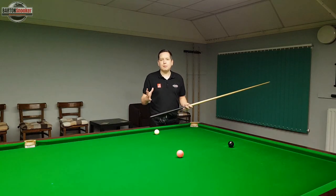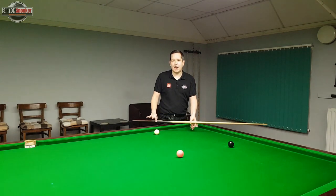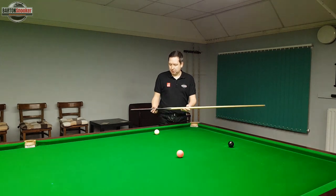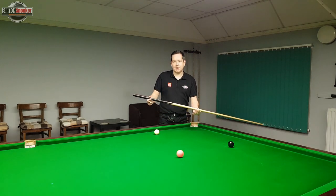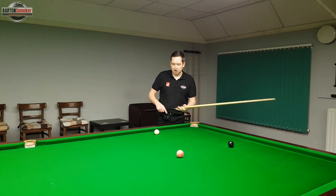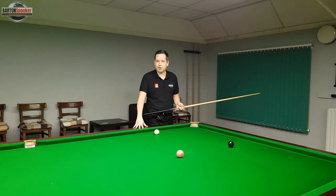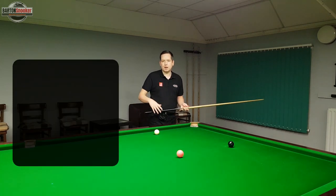We need something a little bit more stable and something that's going to help us keep the cue a bit flatter to the bed of the table. We don't want the cue too jacked up at the back because then it's easy to get unintentional side spin on the white ball. There are two main bridges that professionals use when bridging off the cushion.